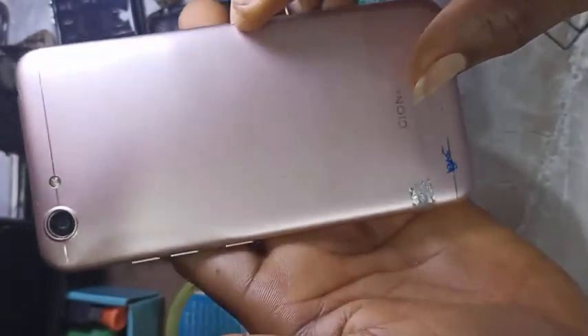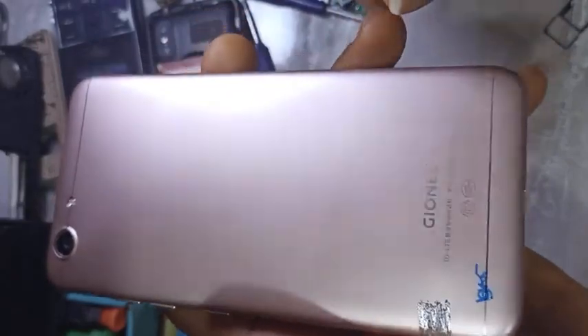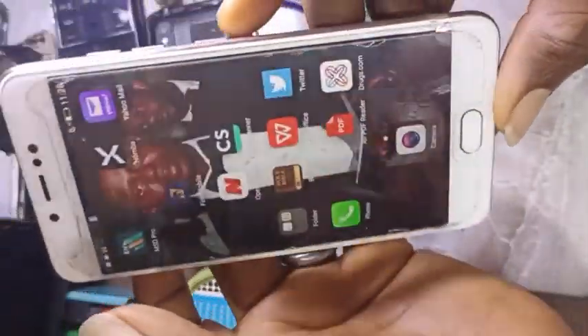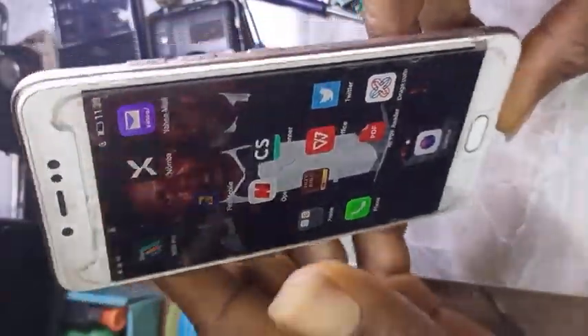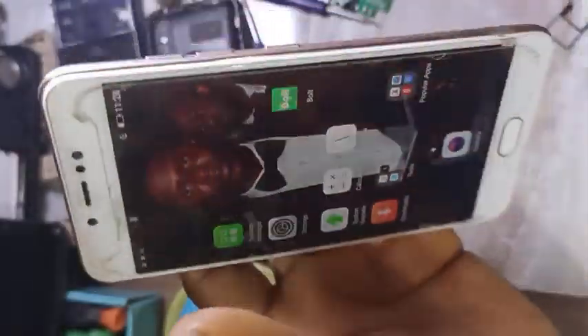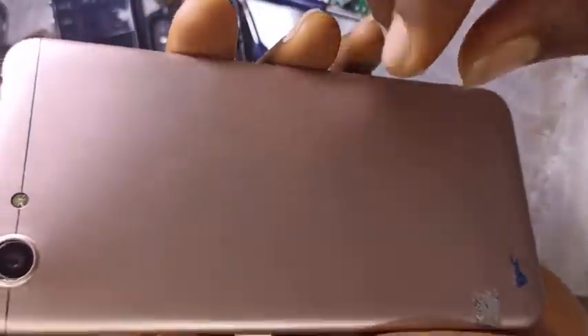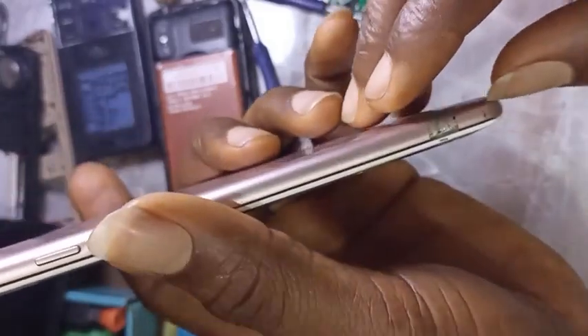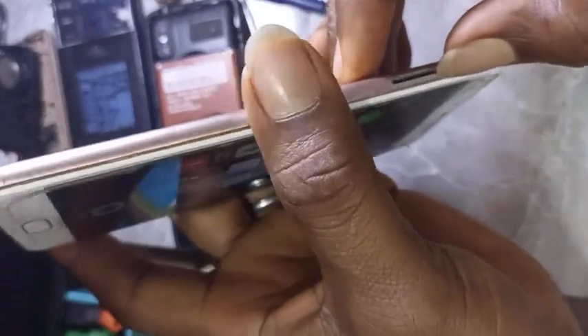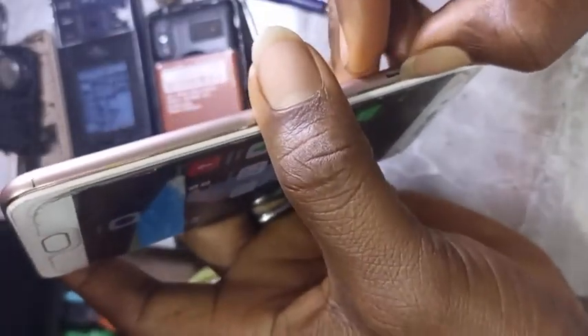Alright friends, this is the Joni X10 Light. This phone is having a network issue, as you can see — but I have already fixed it. I want to quickly show you what I did, so let me open the phone again. I've already fixed the phone and tested it, and now I want to show you what I did.